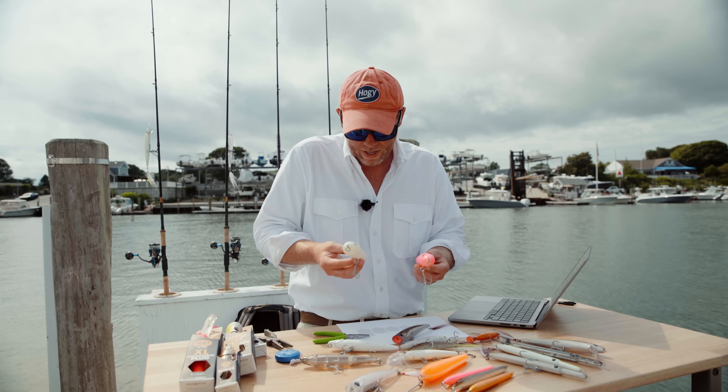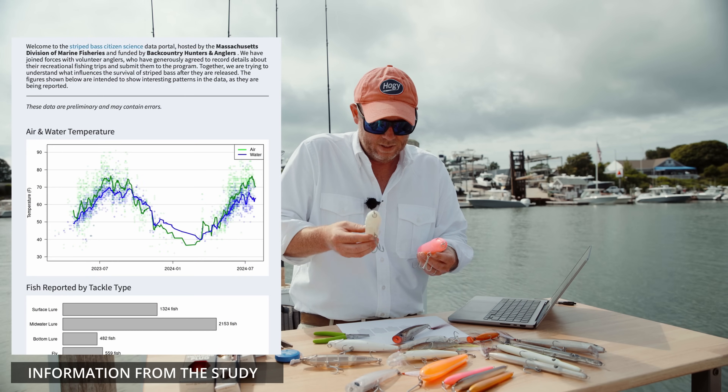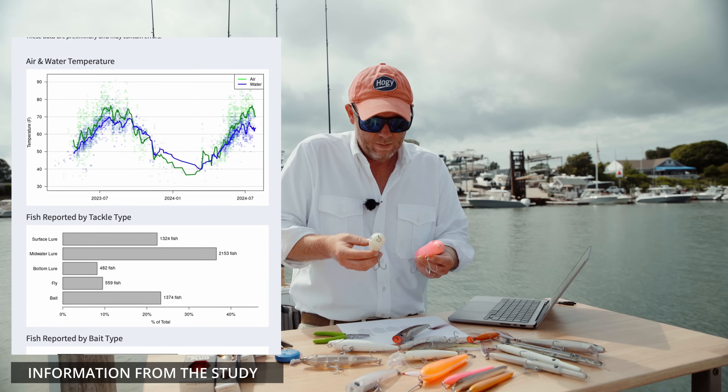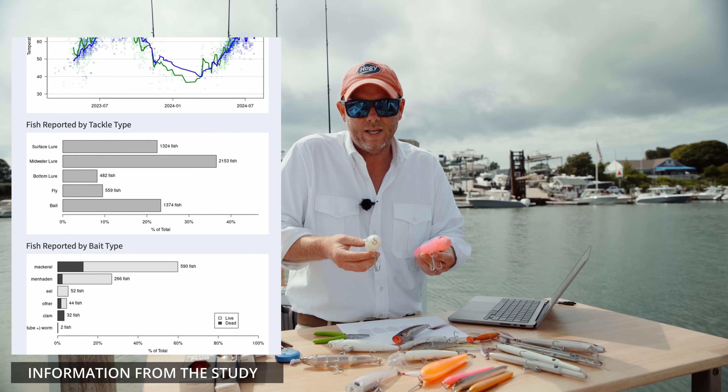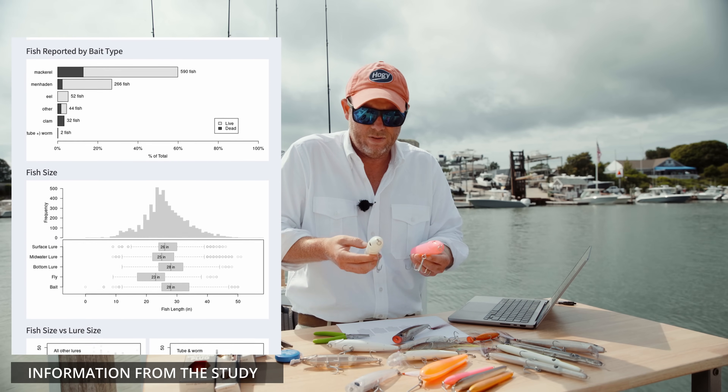We talked about mortality rate almost halving when you go down to a single hook configuration. But why is that? What is causing the big reduction in survivability of these fish?